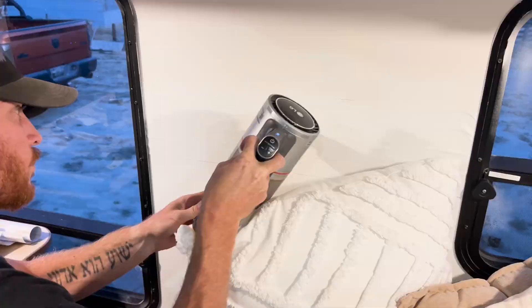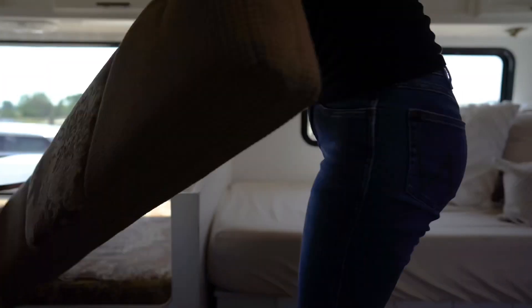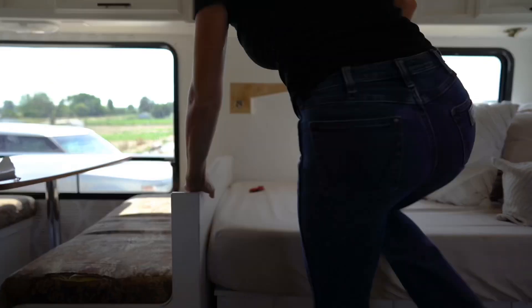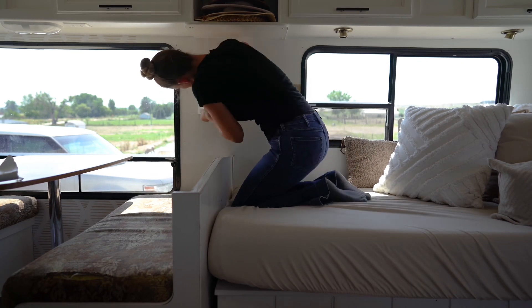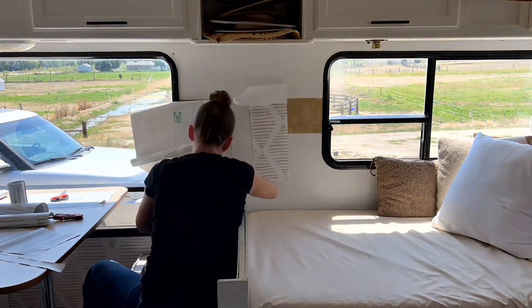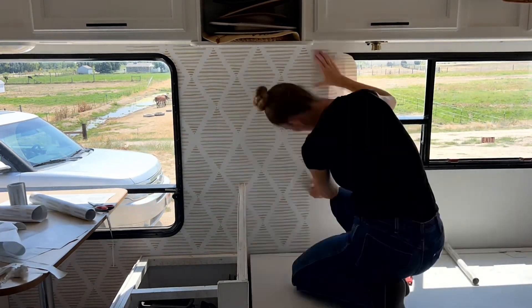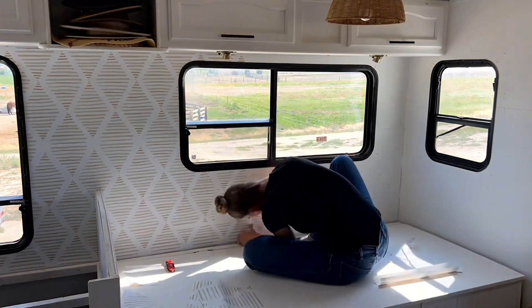We contemplated how to fix it, and then it dawned on me. The old middle strip of wallpaper we painted over was pretty hefty and quite sticky. I decided I would cut a piece of it to lay over the light fixture hole. And voila — no more hole! I know this may not have been the right way to do this, but it works for us. Plus, the wallpaper I put on the wall kind of helped reinforce it, and I figured curtains would help cover up any visible seams.